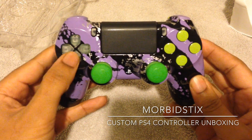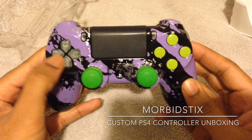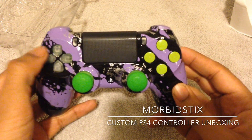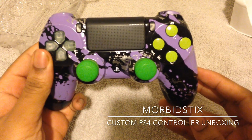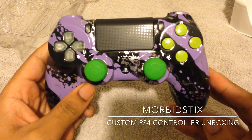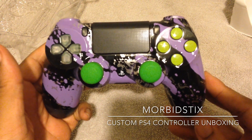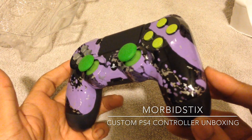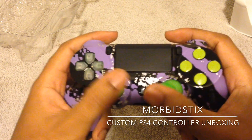You can also see I have the clear D-pad, which kind of looks a little bit loose — I'm gonna have to look at that and see how it works, because it's turning and stuff. So far, so good though. I think it looks different and I like the fact that it's not going to look like everyone else's controller.